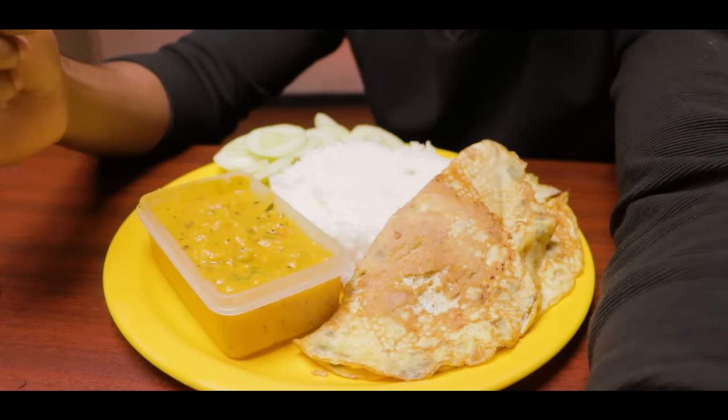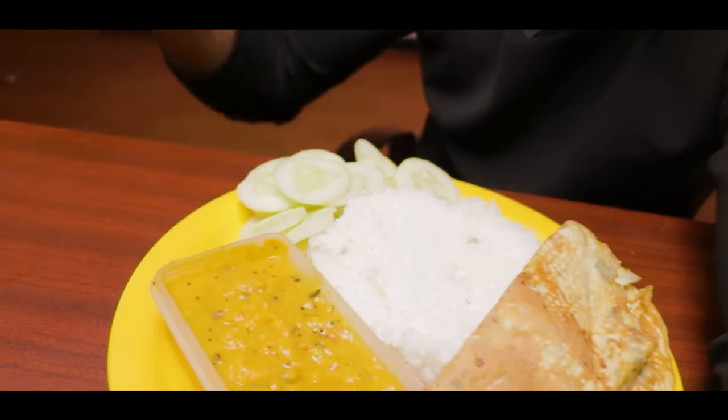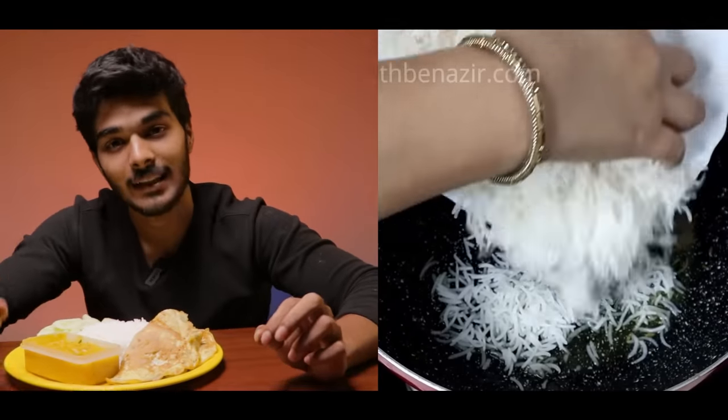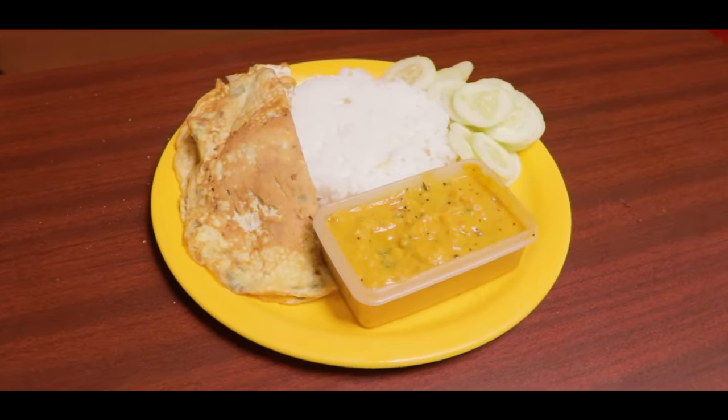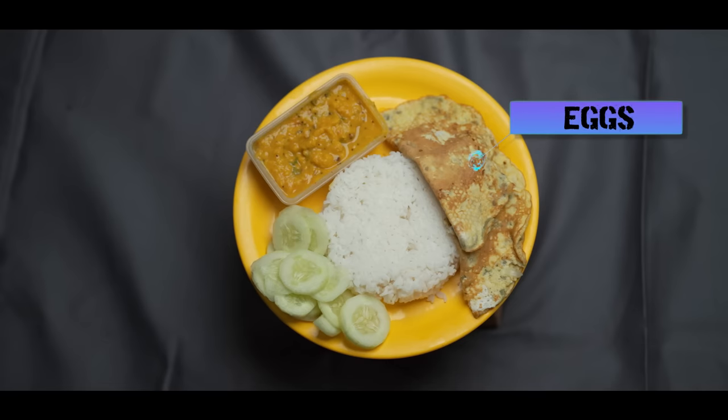If you go to school, college, or office, you will have a lunch break. In most cases, you can eat what you have at home. My option is 250 grams of rice, 250 grams of dal, 2 omelets, and a cucumber. Rice is a good carb source and dal provides protein. There are also micronutrients from the vegetables like cucumber.